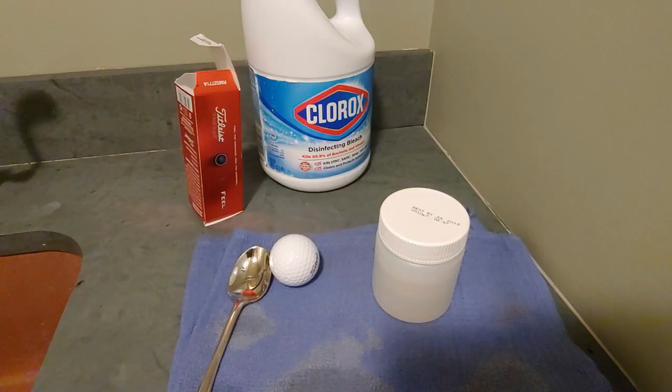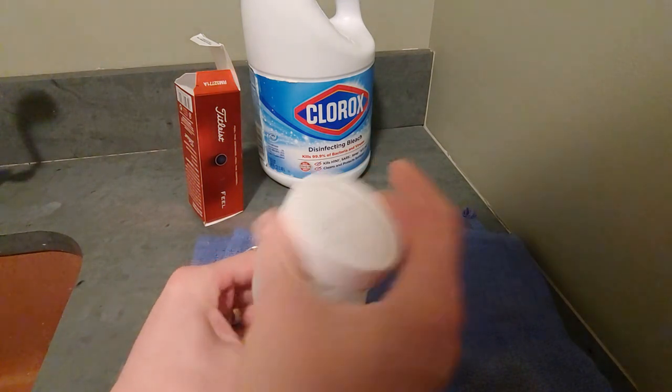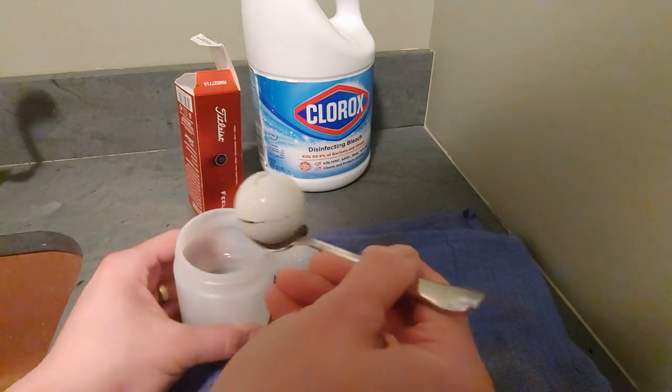So Golf Baller is back here. It's been another 15 minutes, and let's see if that has made this older yellow ball any whiter.